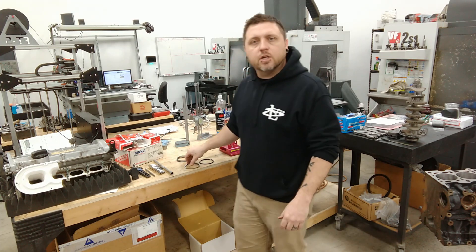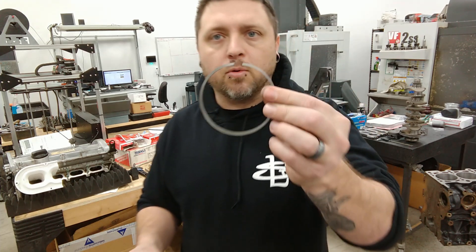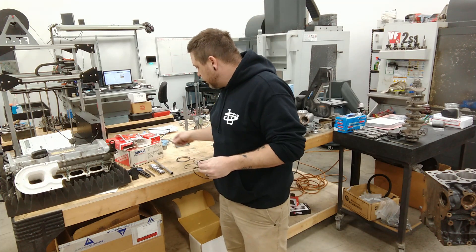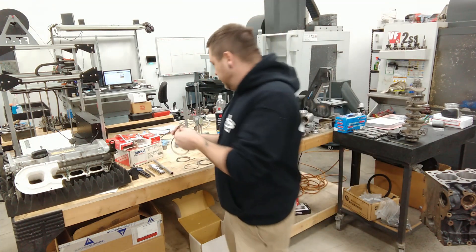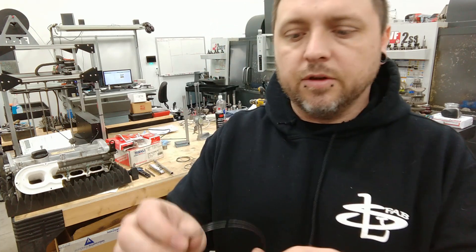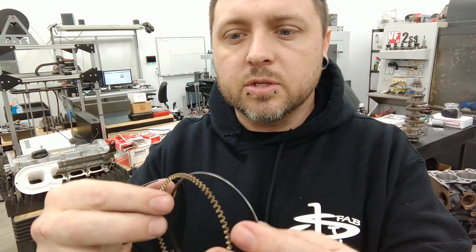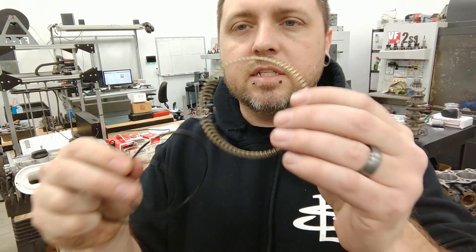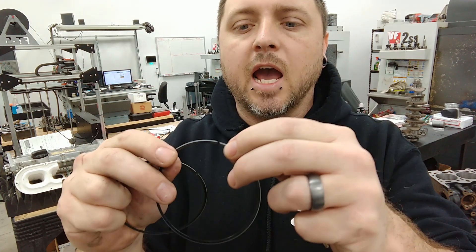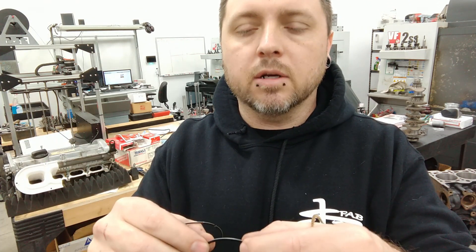So the other thing you need is your piston rings. You've got a top ring, a second ring, and then you've got your oil rings, which consist of two thin little band rings and this corrugated ring that goes in between them. These you typically don't have to mess with — all you have to do is check that the end gap has a large enough gap, and typically they do from the factory. I've never had to grind one.